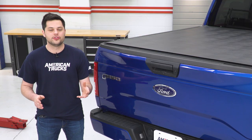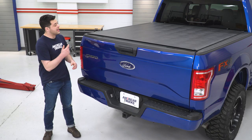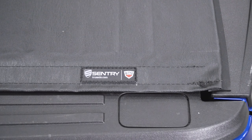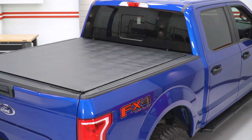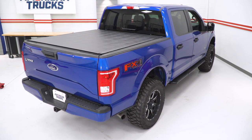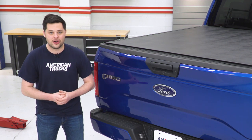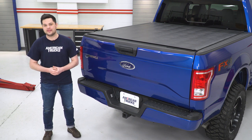With a regular old vinyl tonneau cover, all that stands between whoever wants to get into the bed of your truck and whatever is in the bed of your truck is going to be as simple as a pocket knife like this one. However, not with the Sentry — that black aluminum frame is going to be right underneath that vinyl. It's going to keep your stuff safe and prevent any knife from being able to cut this open. And once you have the bedlock, this thing is pretty much sealed. There's no way to get this off, so this is a good way to keep your cargo safe from the elements and prying eyes at the same time.